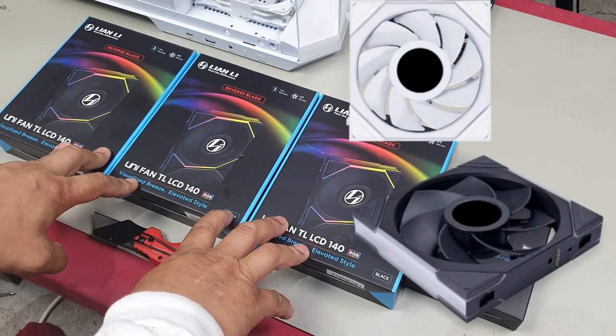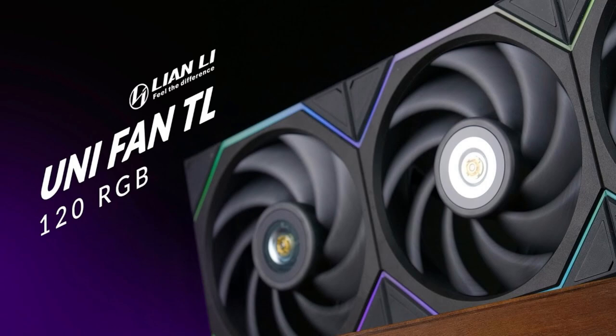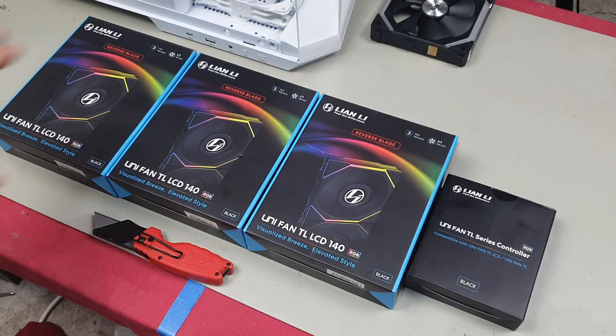They also make these in 120 millimeters, both normal blade and reverse blade, as well as versions without the LCD if you don't care about that. The first thing I'll say straight off the bat is these are very expensive — they are not cheap at all.